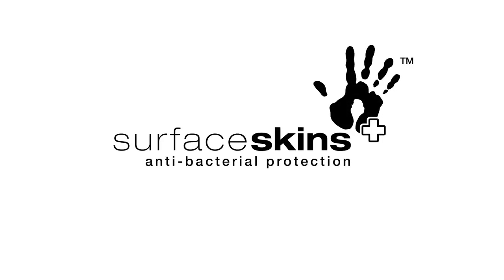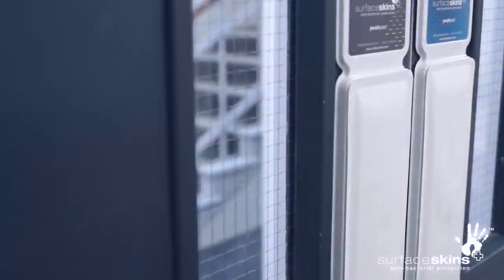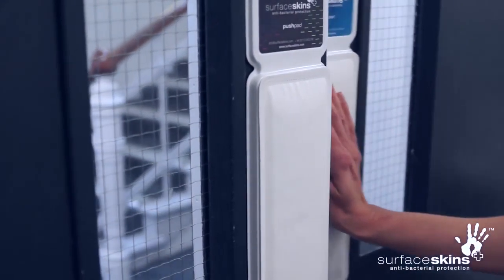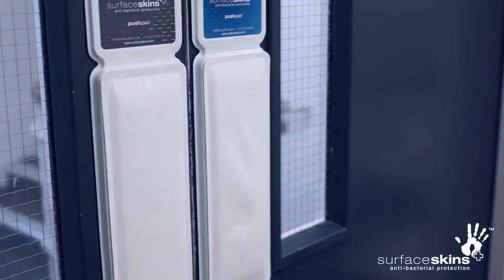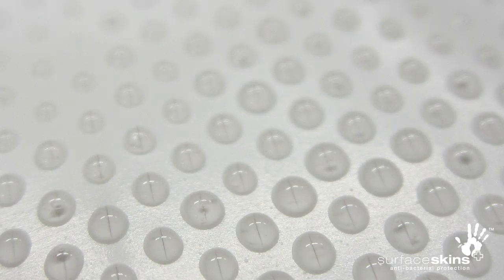Surface Skins are revolutionary antibacterial push plates for doors. Each time the door is pushed open using the Surface Skins door plate, the contact surface self-disinfects by releasing a small quantity of antibacterial solution via the microvalved top sheet.